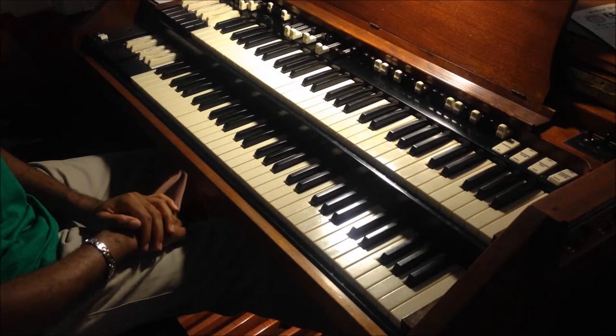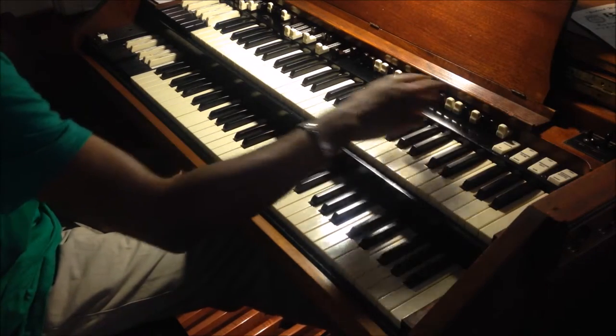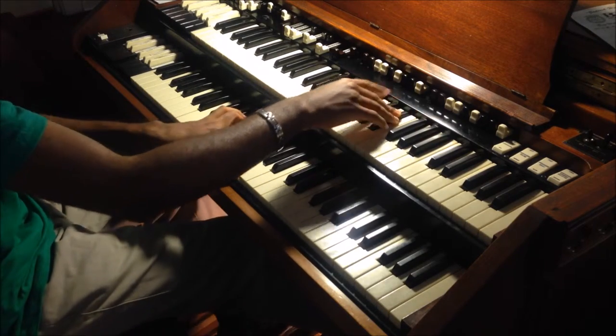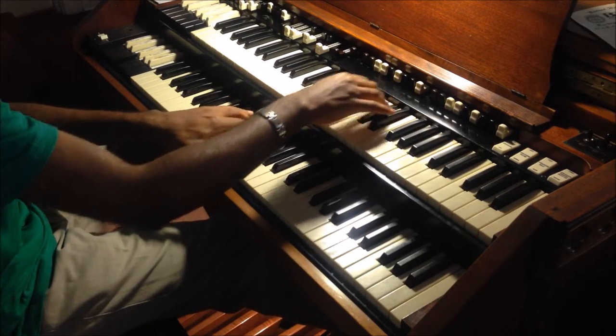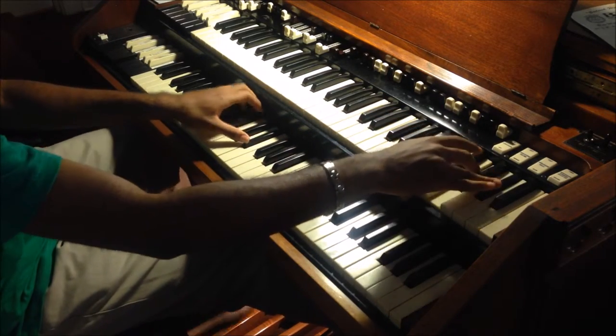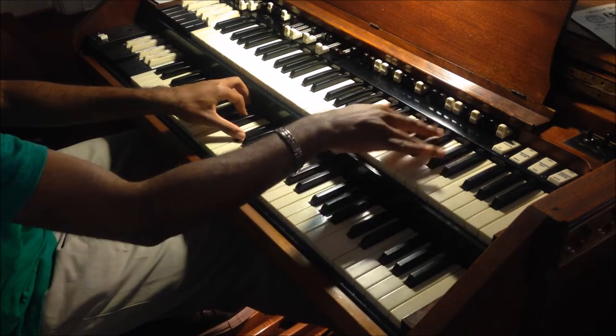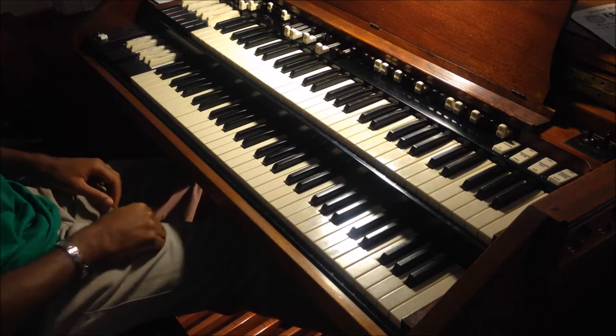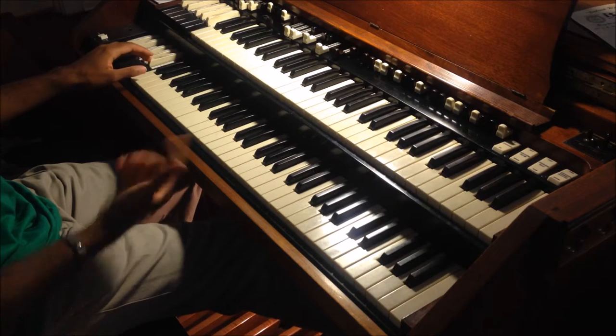That's a good sound. I even put the percussion on. That's a cool sound.